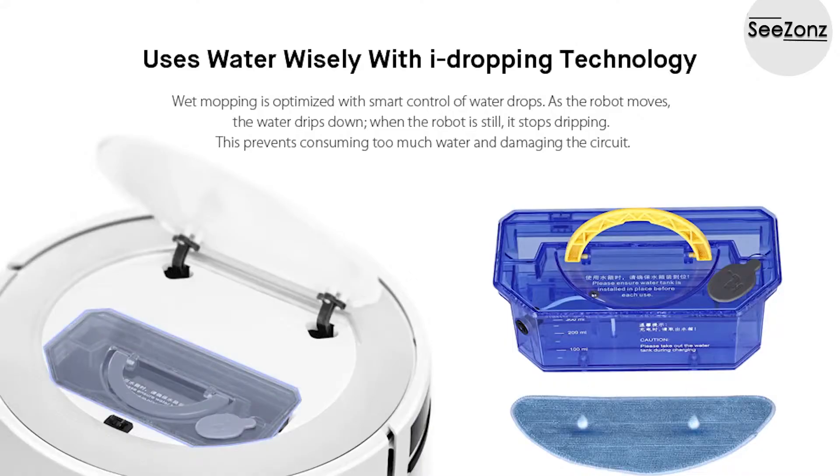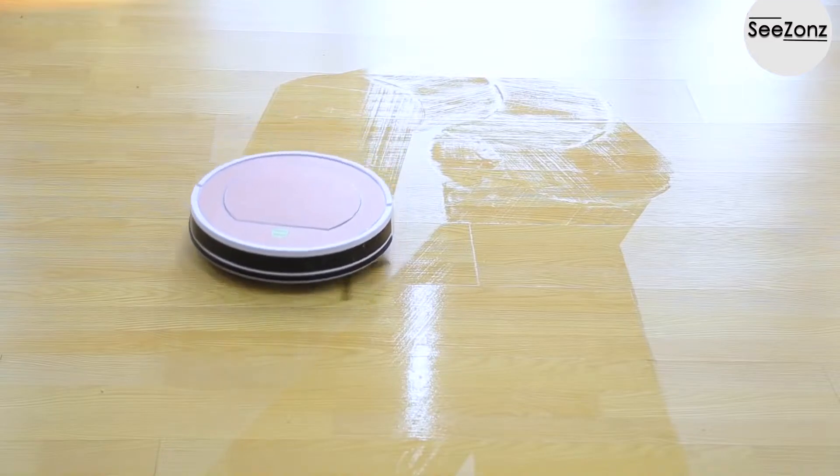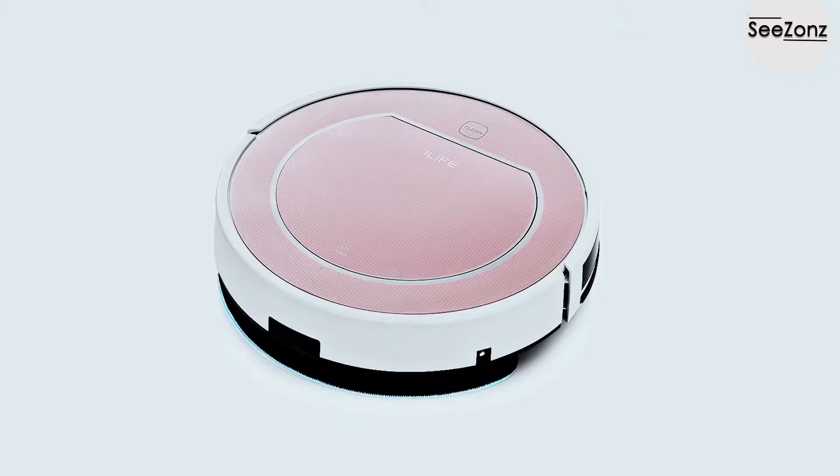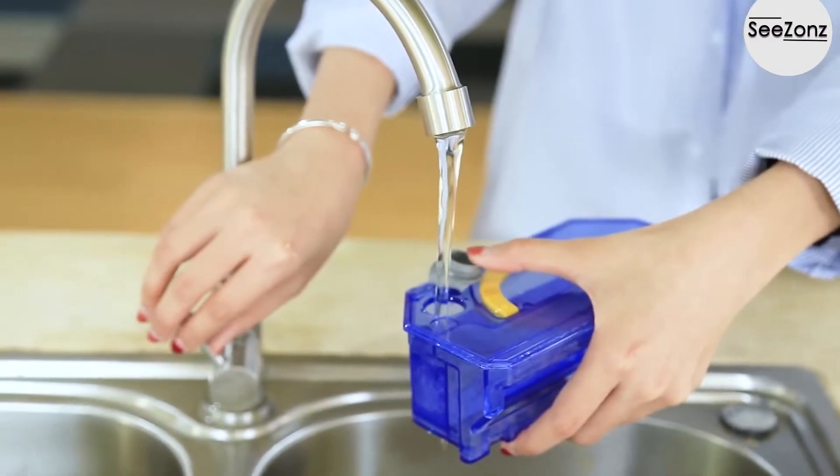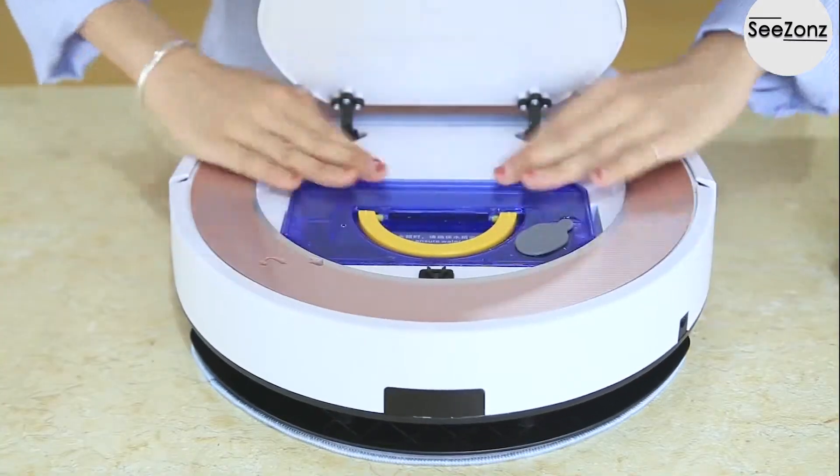In the meantime, eyedropping technology keeps the mop wet at the minimum amount of water usage. Simple and convenient to use — all you need to do is fill the water tank, put the tank back, and start.